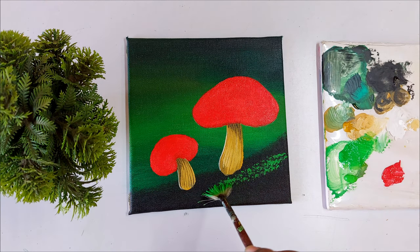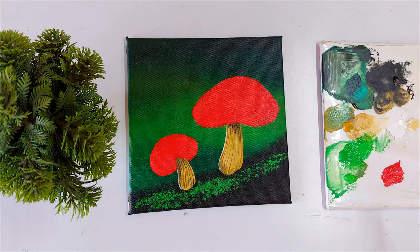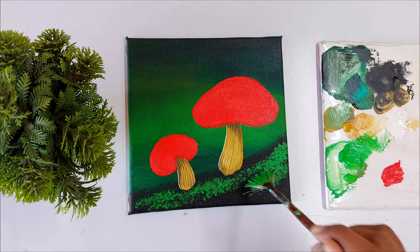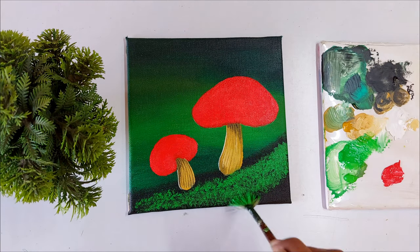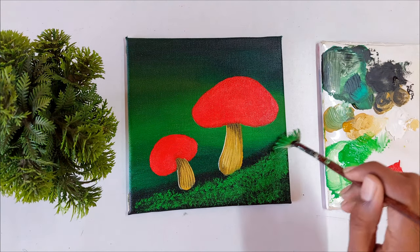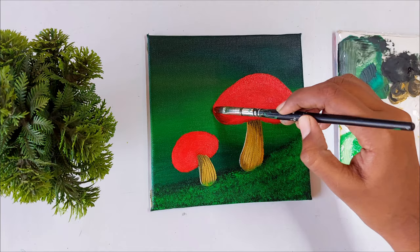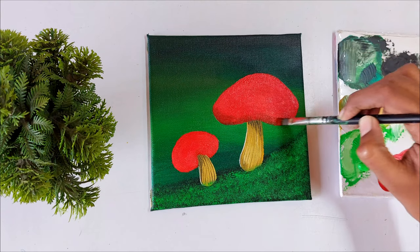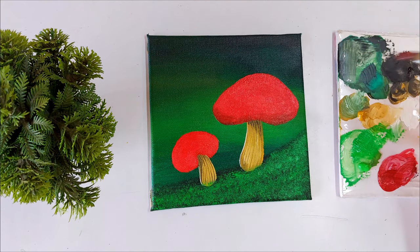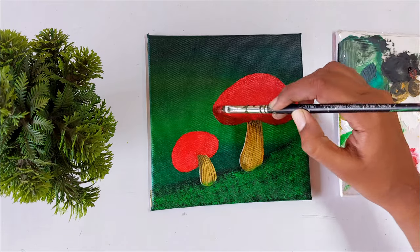I'm mixing medium green and tapping the color on the black surface using the fan brush, which gives a beautiful texture. If you don't have a fan brush you can also use your flat brush. I'm going to add more layers once this layer is completely dry. Now let's add some dark value on the cup of the mushroom — I added a little black to the color and I'm applying it using the filter brush to create dark values here.